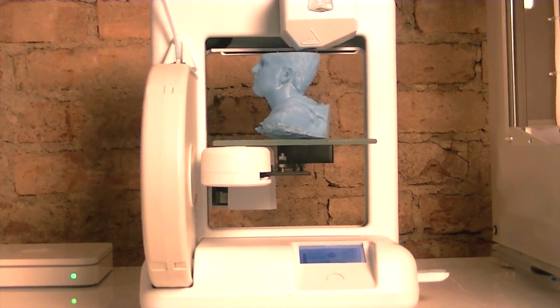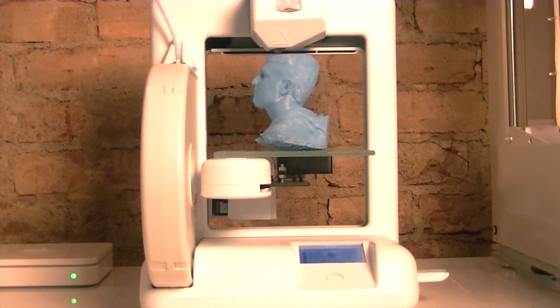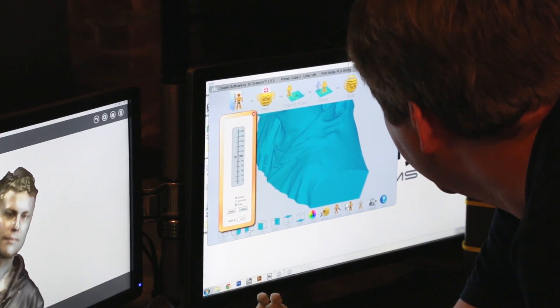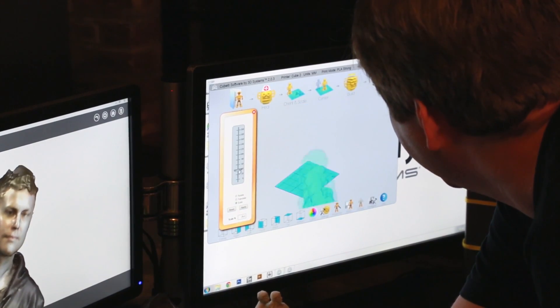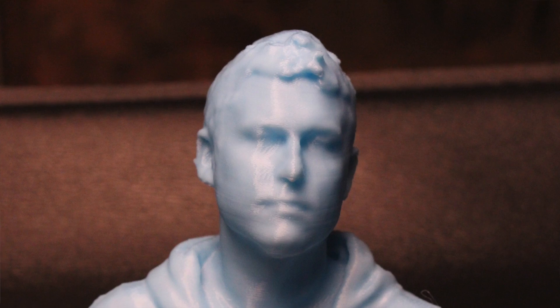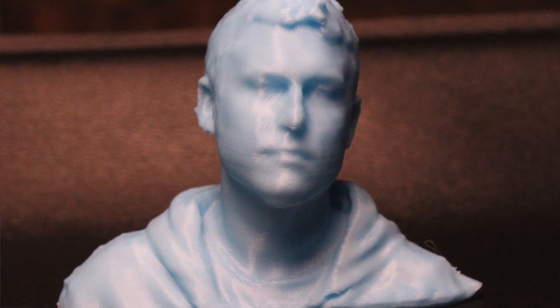Is it easy to stitch objects together if you want to scan something larger than seven feet? We have software options — we're 3D Systems, so we have the Cubify software suite. Sculpt is the software where you can mash up objects — you can bring things together and literally smush them together like clay, smooth them out, carve into them, put funny arms on a scan — whatever you want. You want a chess set with your head on it? That's simple.